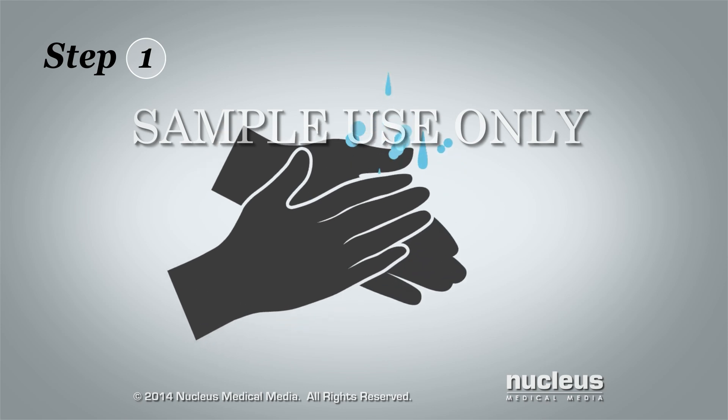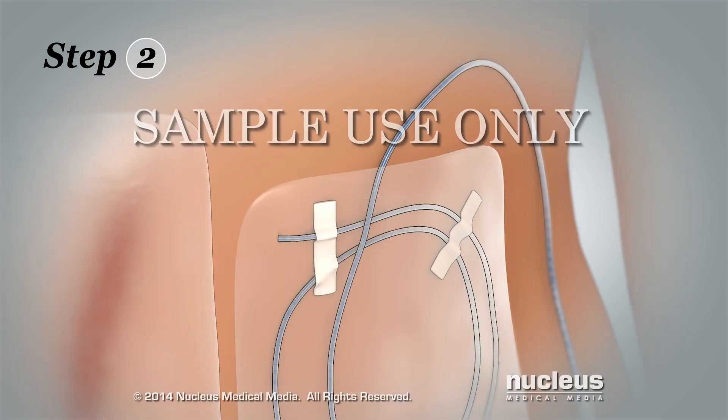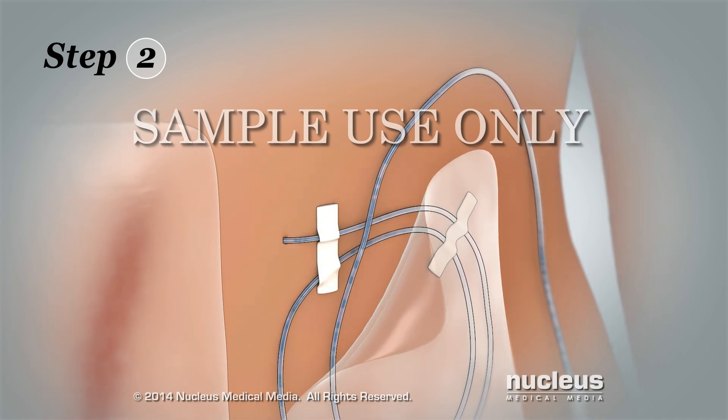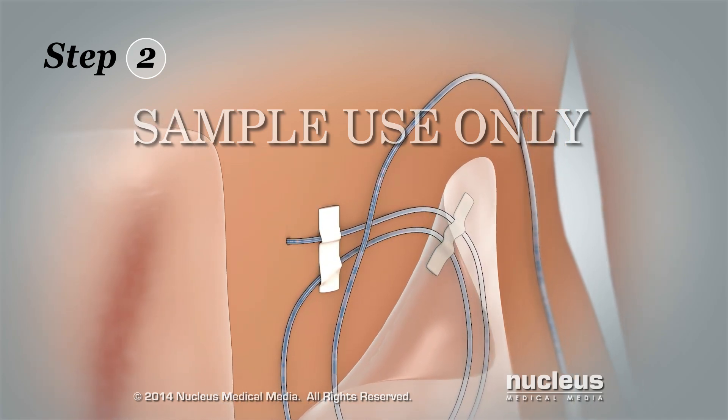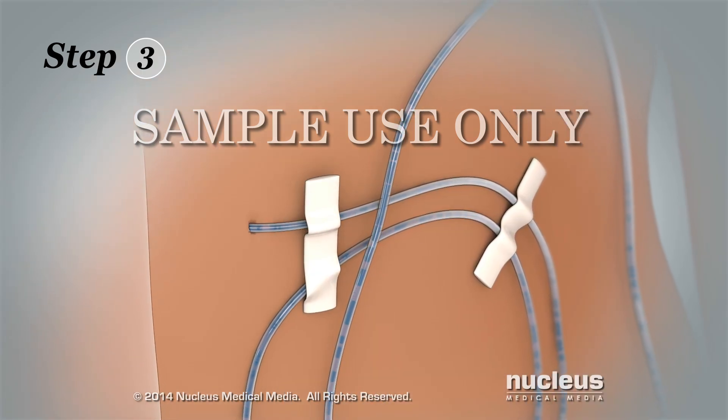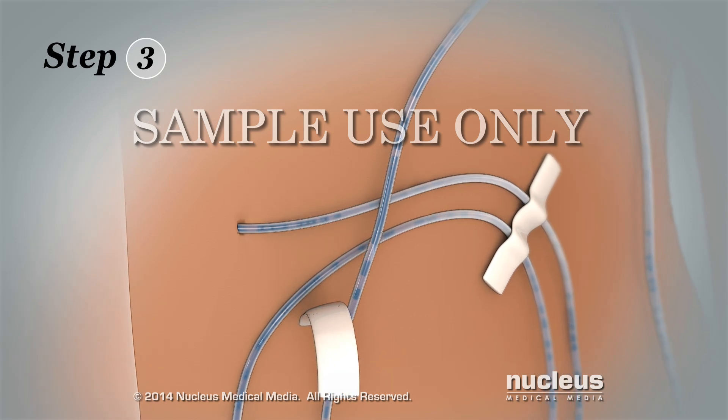Removing the pump. Step 1: Wash your hands with soap and water and then dry them. Step 2: Gently loosen the bandage around the site where the tube enters your skin and remove it by slowly peeling it back. Step 3: Remove the tape used to hold the tube in place.